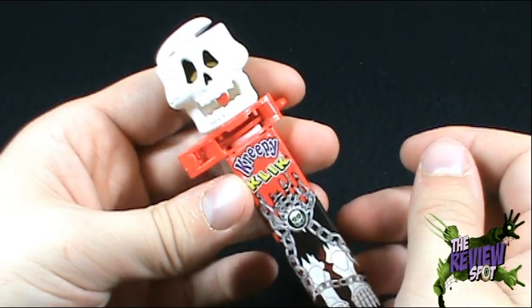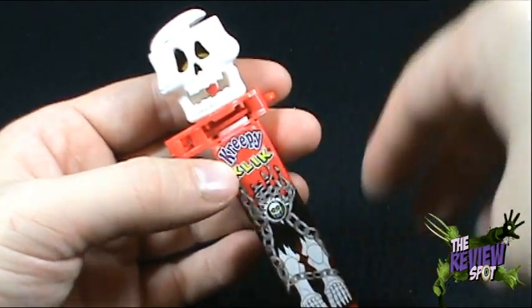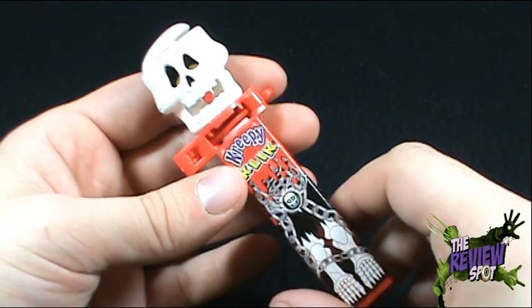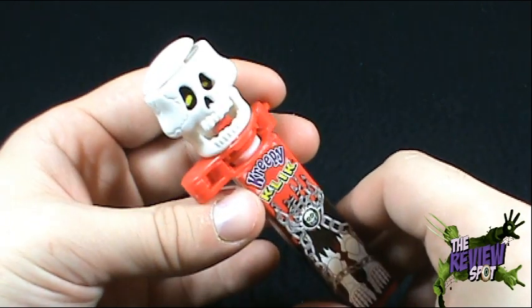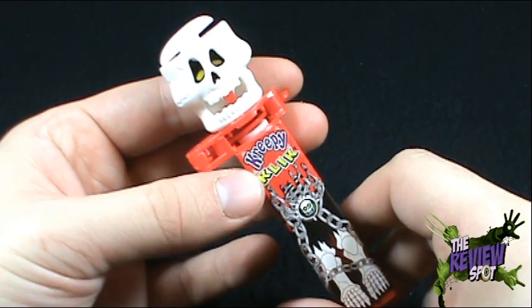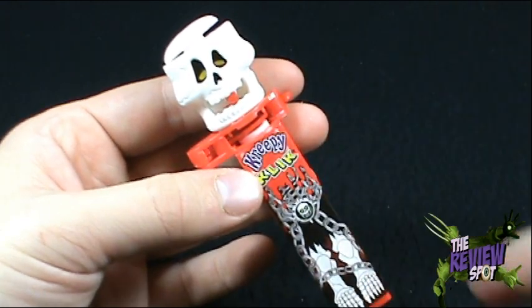And there you have it my friends — the Creepy Click candy dispenser. Hope you guys enjoyed this spooky spot. Stay tuned, there are more spooky spots to come as the spot continues to delve into what seems to be the bottomless pit of candy choices. Thanks for watching as you always do — I'll see you guys next time.